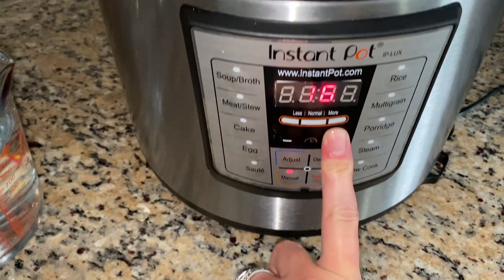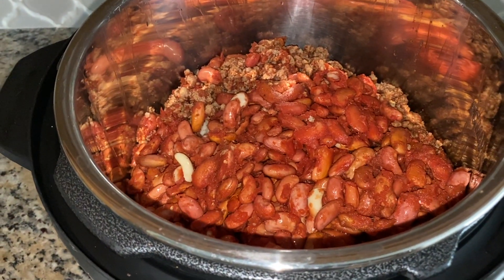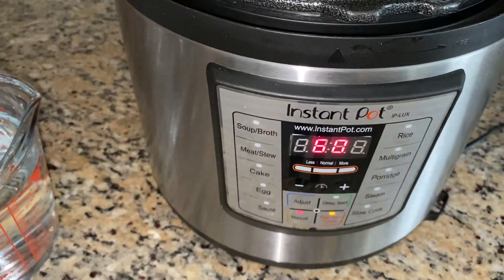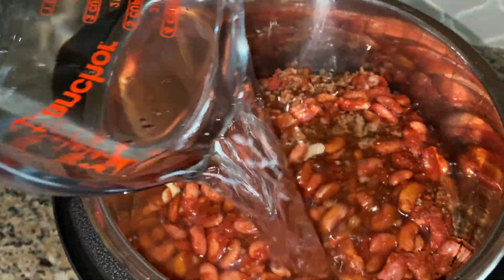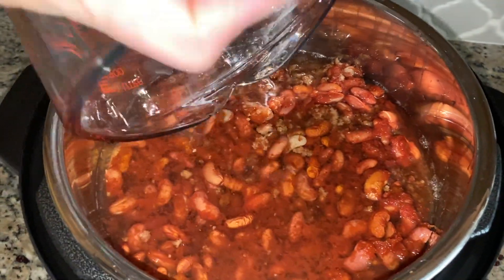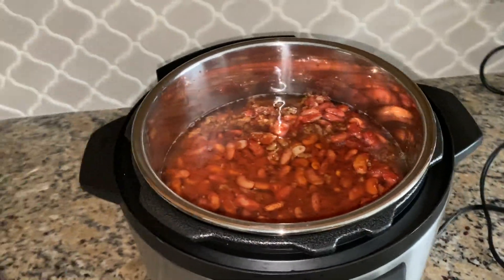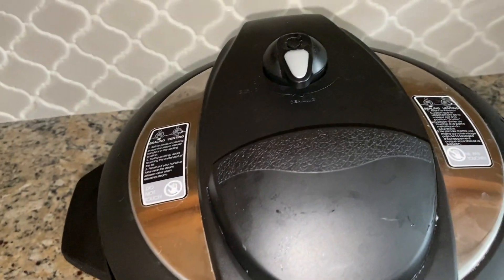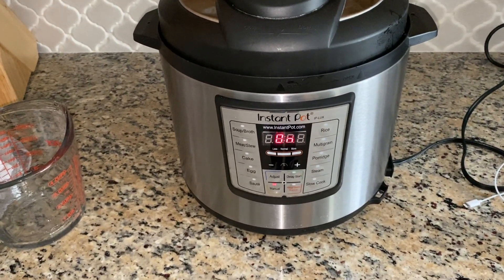You can see everything in here — beans, the meat, and the seasoning. So here we go, it's on 60 minutes and I'm adding my four cups of water. Seems like a lot of water, but whatever. I'm going to toss on the lid and seal it and see what happens 60 minutes from now.